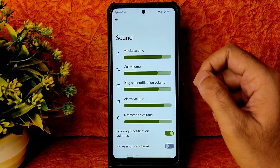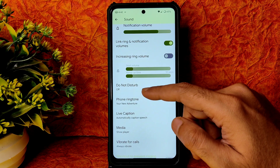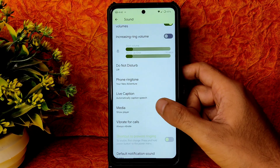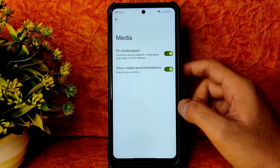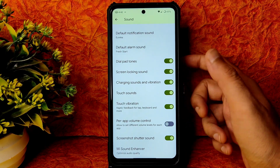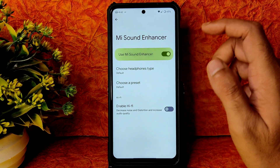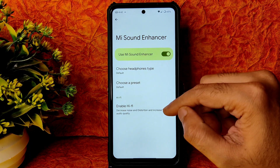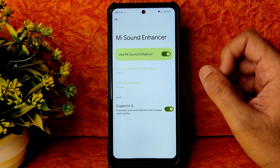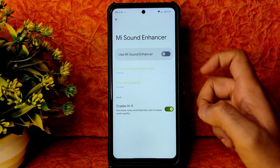In sound settings, all basic options are available. Do Not Disturb is present. Live caption is also there, along with show media player and media recommendations. Touch vibration can be enabled or disabled but strength cannot be adjusted. Direct sound settings and enable Hi-Fi are also present — it makes a real difference when listening with headphones.